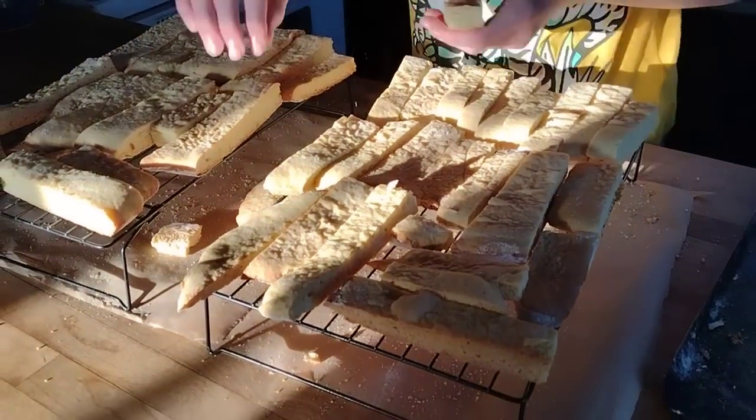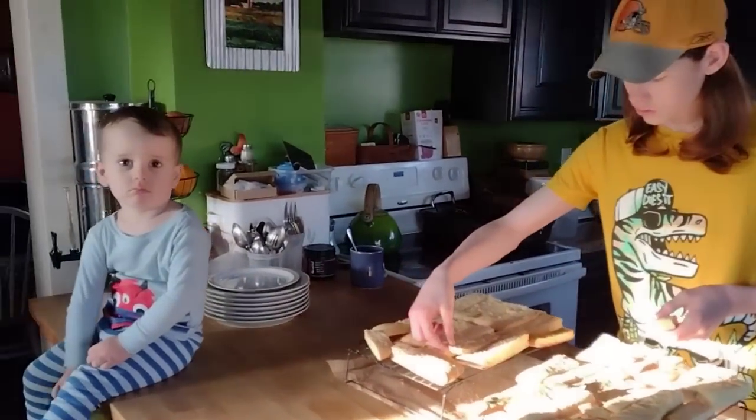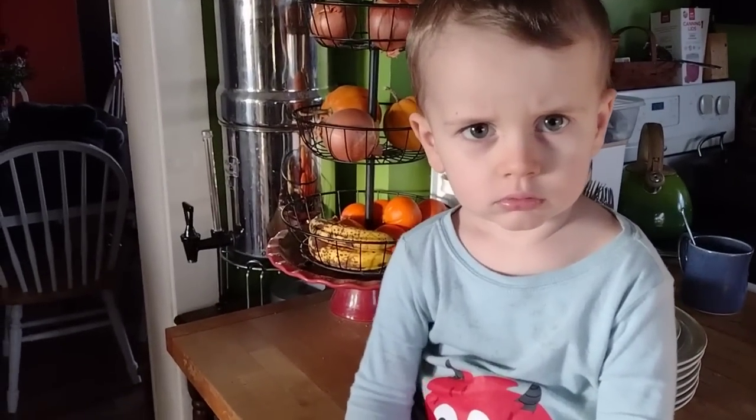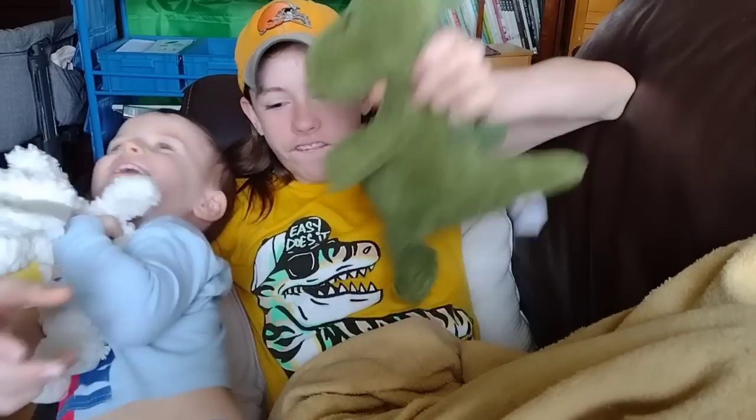Hello friends, it's Jessica from Three Rivers Homestead and I'm coming at you with another video just kind of showing what is happening on our homestead this week. We're going to talk about incubating eggs to start our new flocks for the year, we're going to make some homemade baklava, and then just talk about some other projects that are happening.